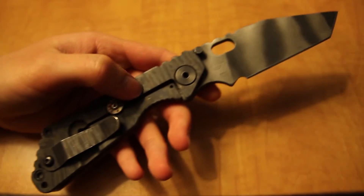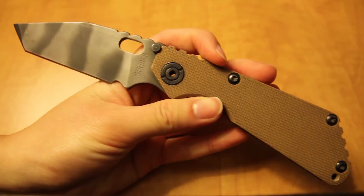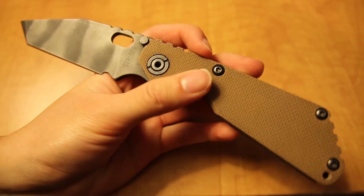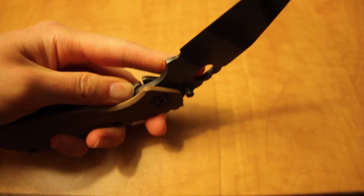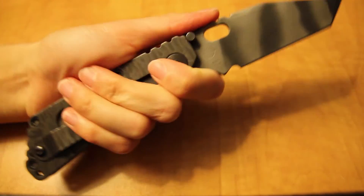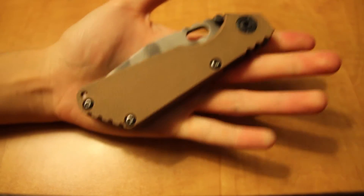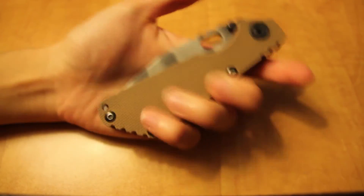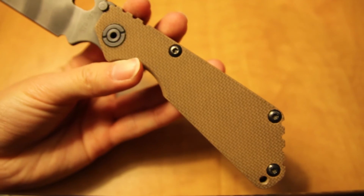Lastly, we have the Strider S&G, generation 6 version. I'm looking forward to doing a review on this, although I feel like I need to put in quite a bit more time with it because it's a very new Strider — it really has to be broken in. The lock is still very, very stiff. It's definitely a very burly knife, not something I would normally carry, but I really wanted to experience the Strider feel. You can hear that click right there — definitely really burly. The G10 is super grippy, very aggressive textured G10 — absolutely wonderful.